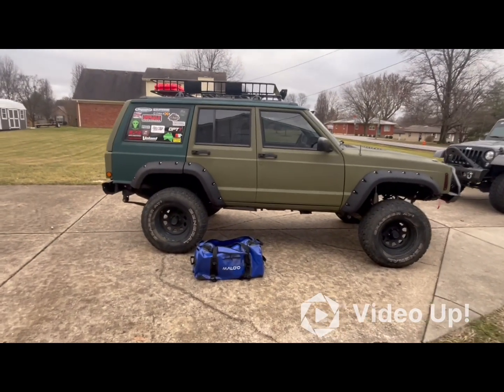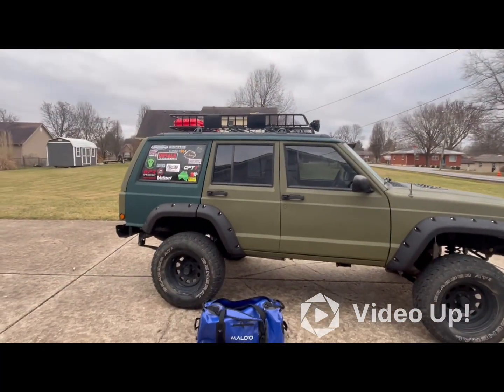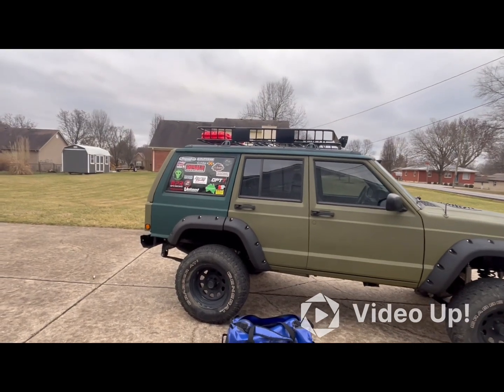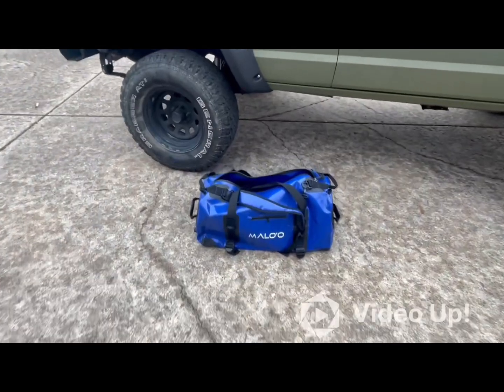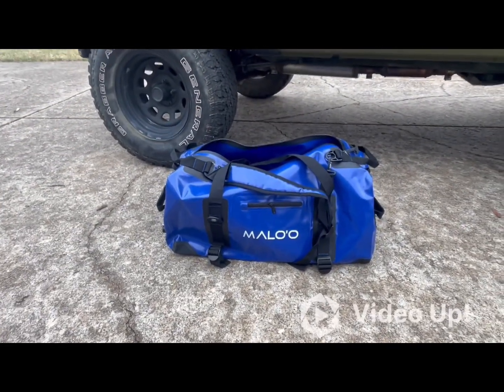As I'm continuing to get this Jeep ready to take off-road, I've got the roof rack on top and tons of recovery gear. I'm trying to find a place to store it up top and keep it out of the weather. Here's what I got — Meleo, this is from Hawaii, it is a dry duffel bag.